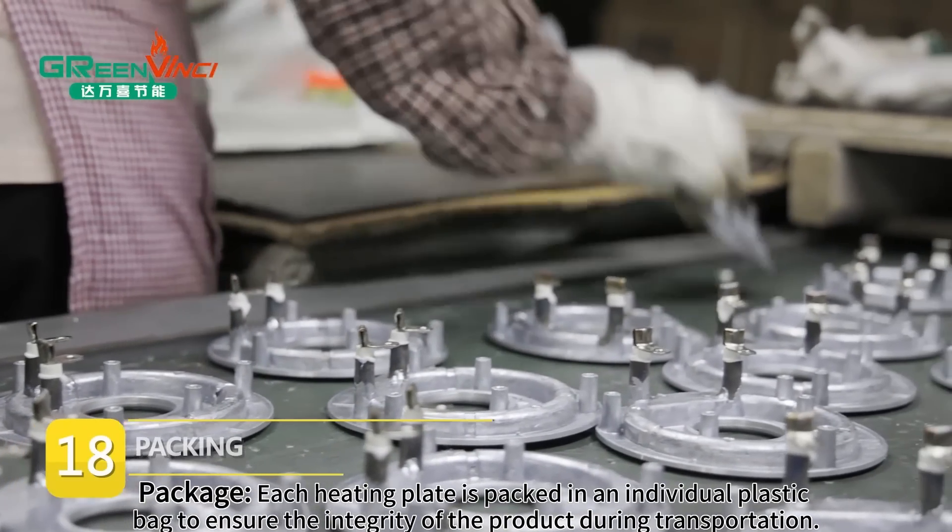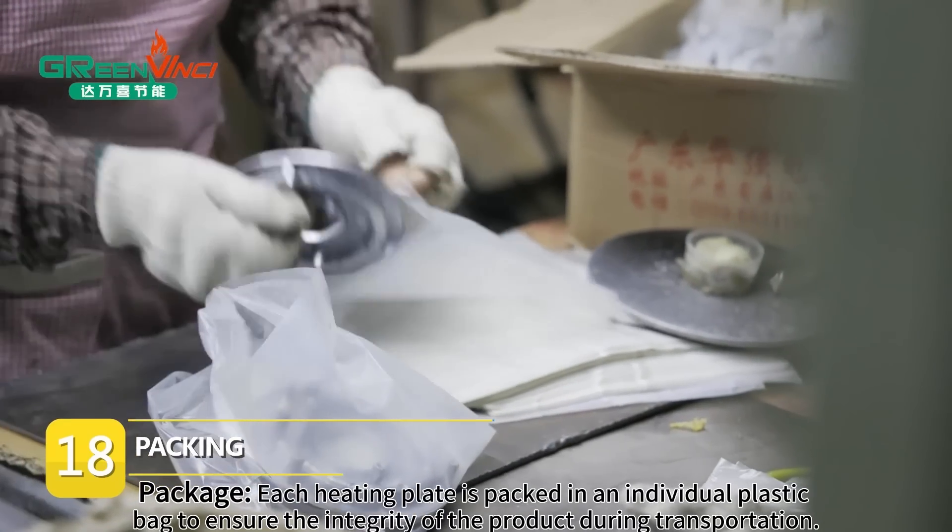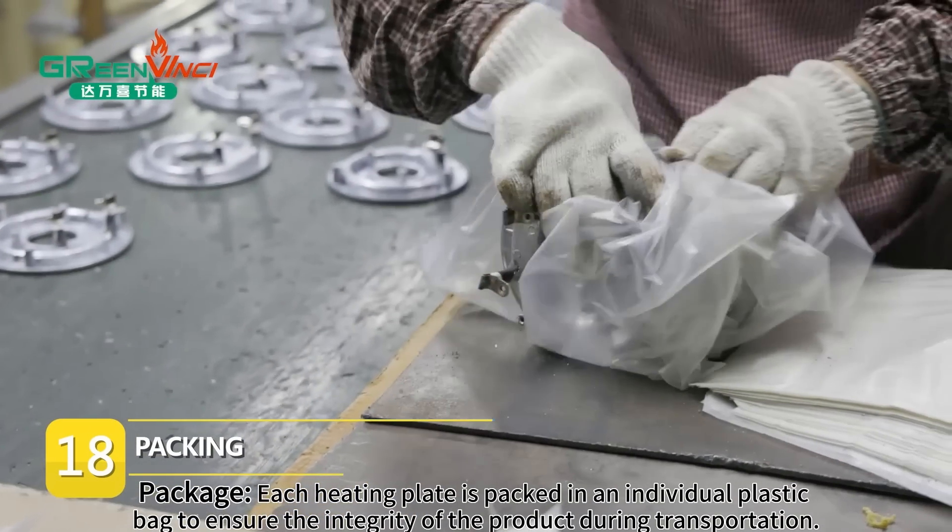Package. Each heating plate is packed in an individual plastic bag to ensure the integrity of the product during transportation.